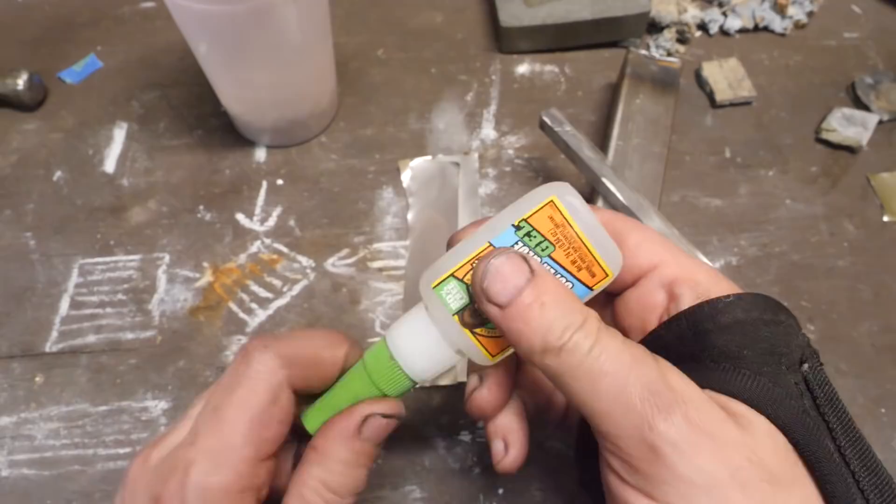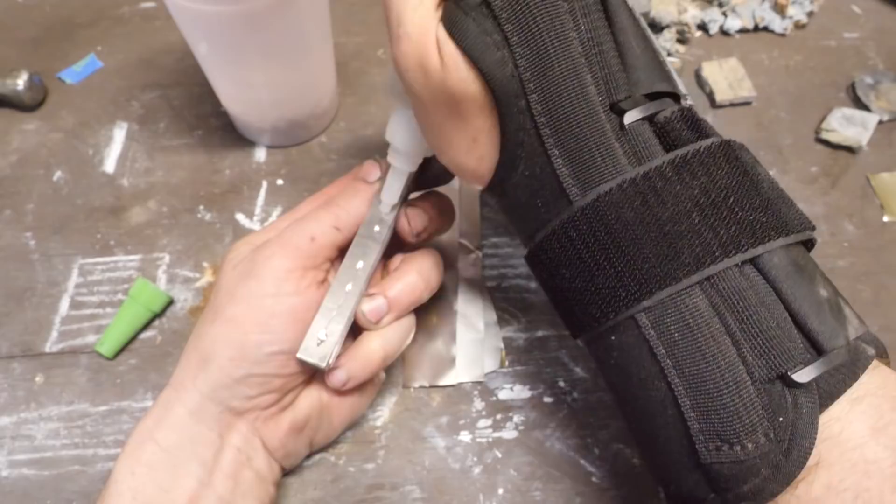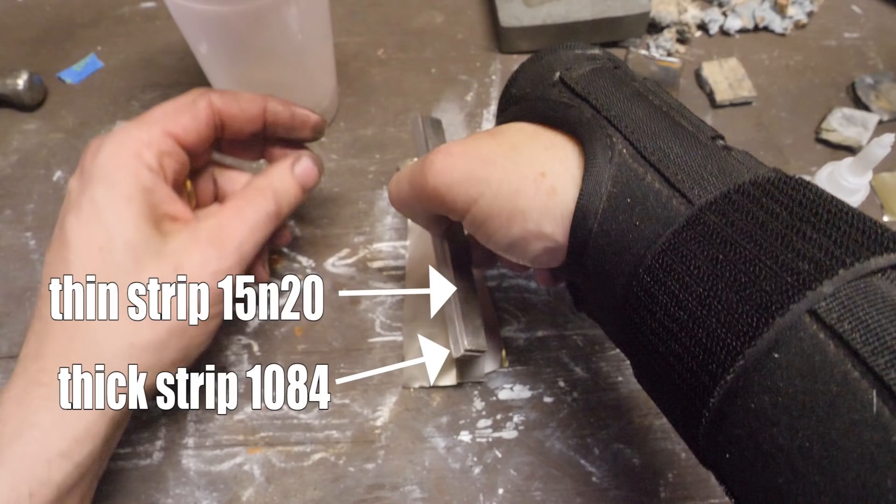Today we're going to make two blades, not just one. For the first one, we're going to use filler — 1084 steel powder in the canister. And the second one will be no filler, all killer — just screws and a band of blade steel.